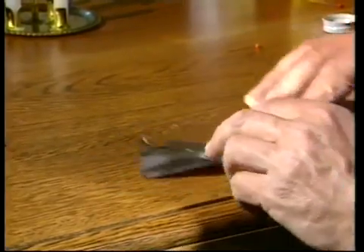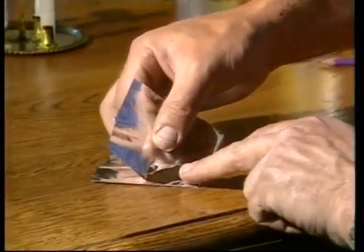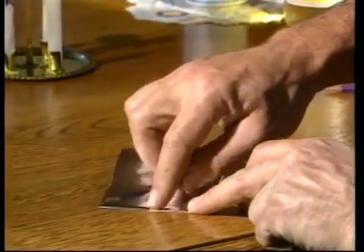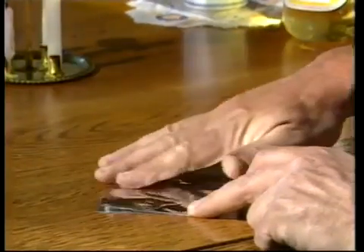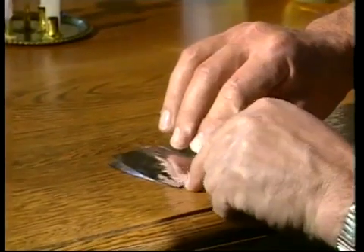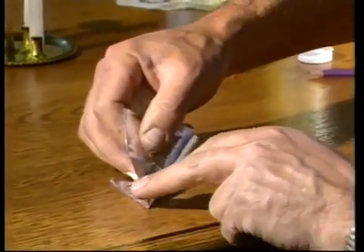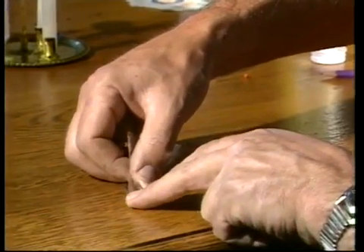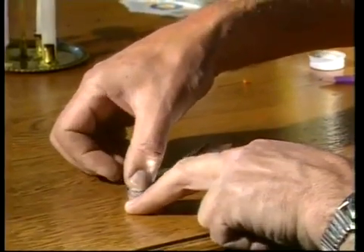Now we're going to fold it in quarters by making sure that that rib comes over there. You'll notice it's exactly lined up. Squash it down there, squash it down here. No kinks yet. And here's the trickiest fold of all — we have to go into eighths by making a fold that runs exactly through that point. And that is awkward. But here it goes, exactly through the point, those edges lined up on each other.